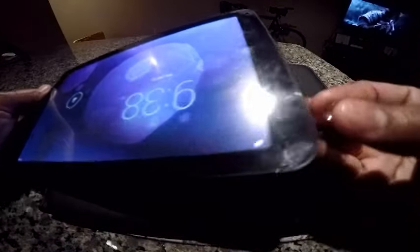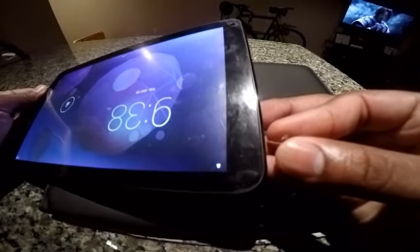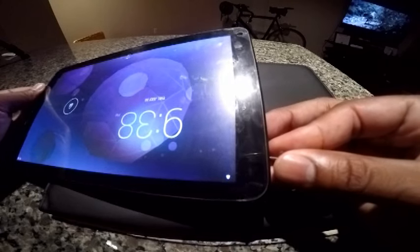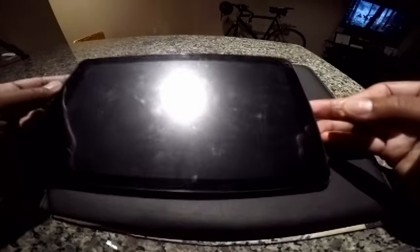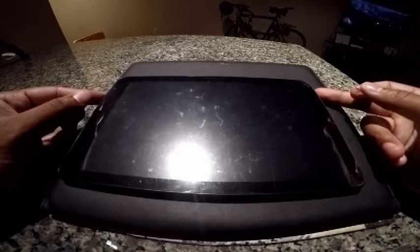The device is on right now. If I press that little button in there with a thumbtack, feel it click, hold it for a couple seconds — and there it goes. That actually reset and turned on the device.